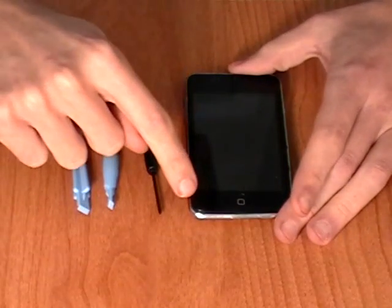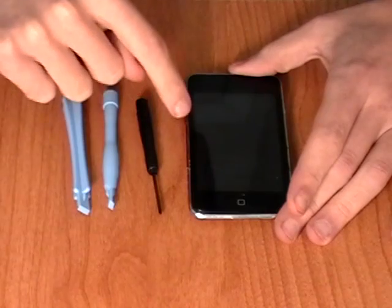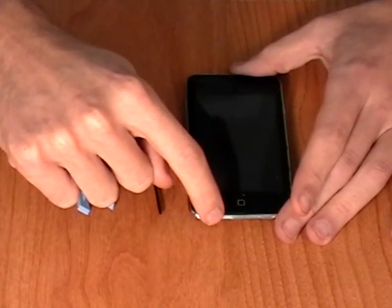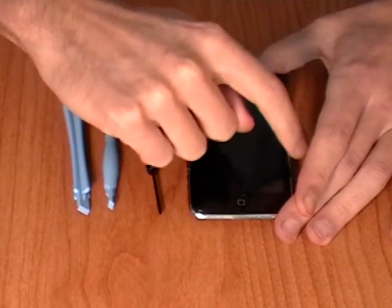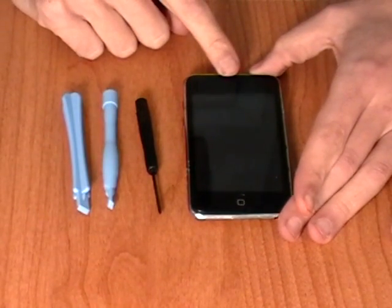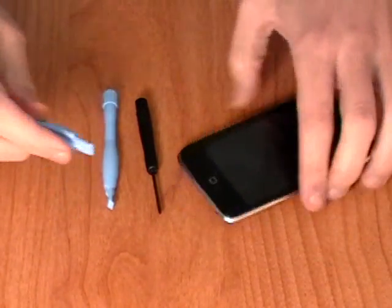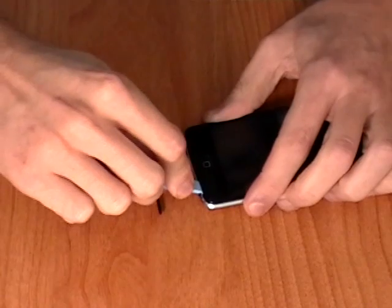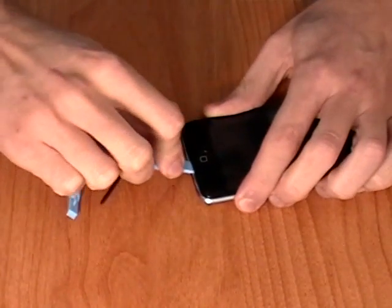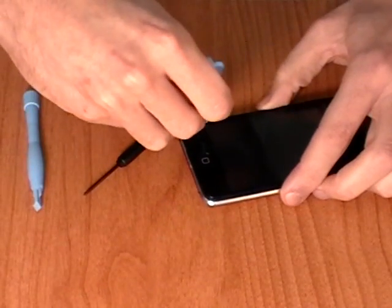First we are going to remove the screen from the iPod Touch. To do this we need to release several clips. The position of these clips is being now shown in the video. To release these clips use a safe pry tool and run it between the backing of the phone and the glass. Run this along all edges to release the clips.